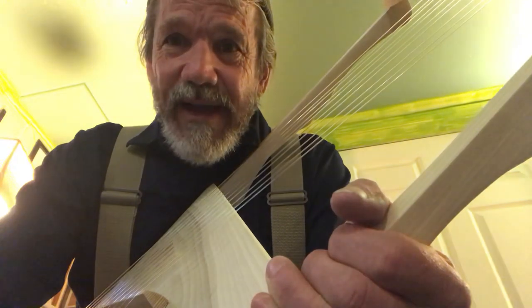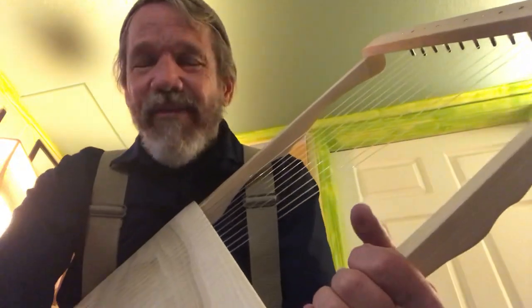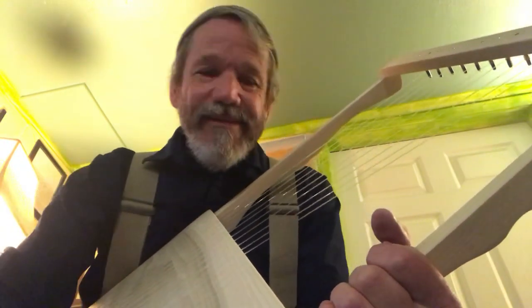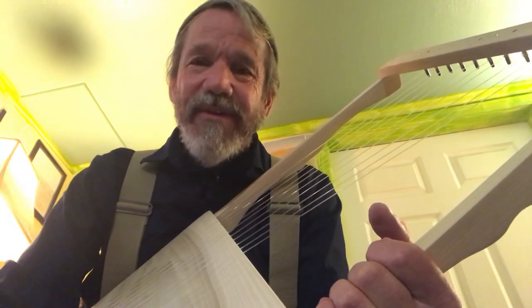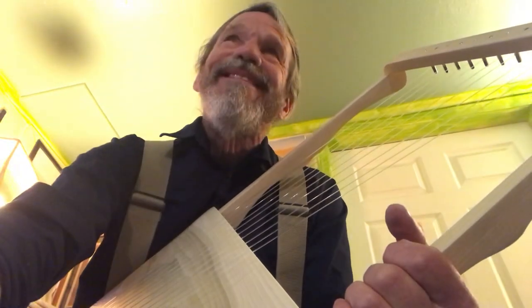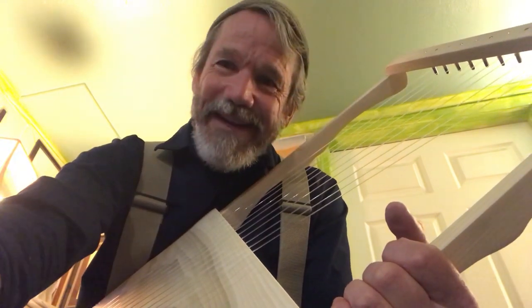So tell me what you think in the comments. I'm a guitar player — I've never played a lyre, I've never picked with these fingers. I think about an hour or two of practice, I'll be getting some tunes out of this. God bless everybody.